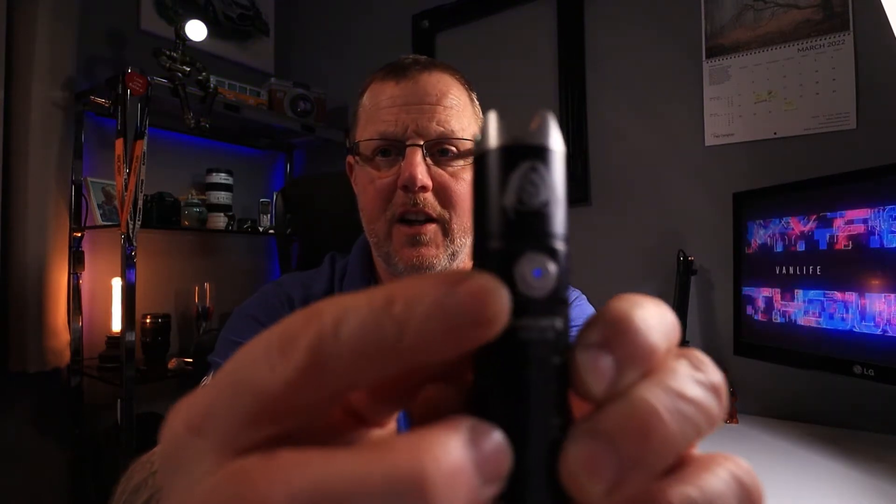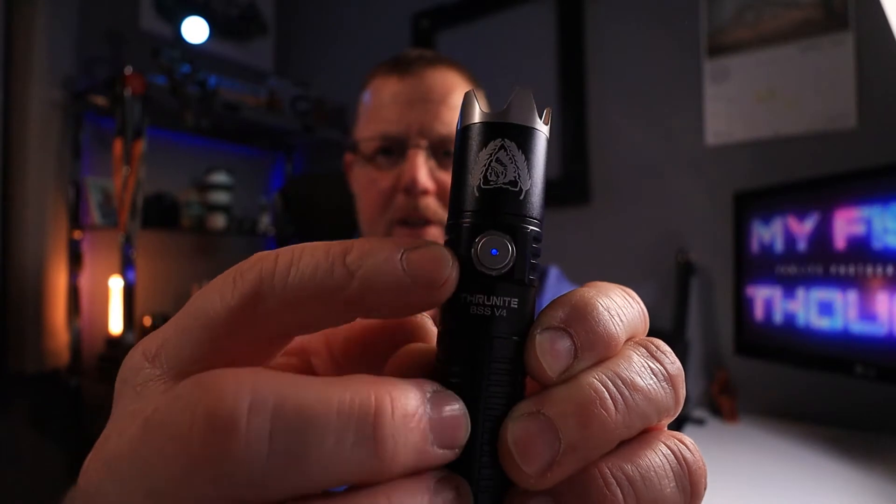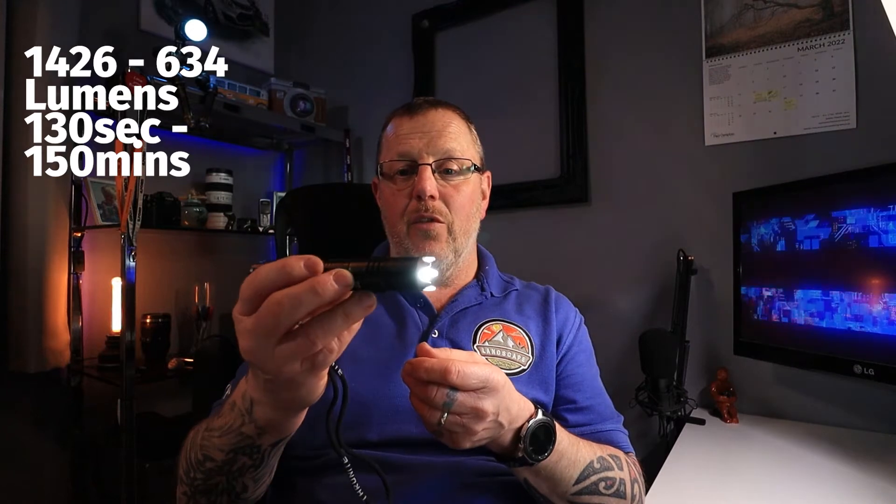For lumens: press and hold for the moonlight mode, which is 0.4 lumens and will run for 56 days — great for reading maps. The low setting is 33 lumens running for 55 hours and 42 minutes, with a small blue LED on the side to show the power is on. The medium setting is 350 lumens, running for four and a half hours — probably the main setting for landscape photography. The high setting is 1426 lumens, dropping down after 130 seconds to 634 lumens, which then runs for another 150 minutes. When torches get warm on higher powers, they drop down to conserve battery.